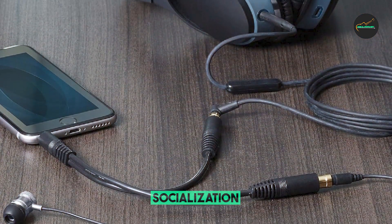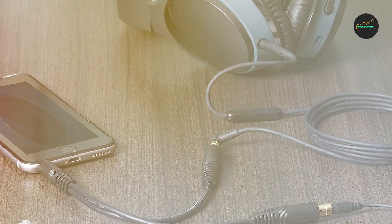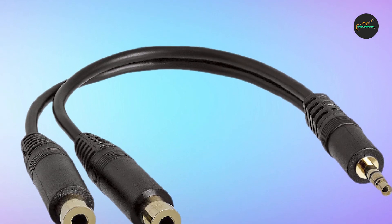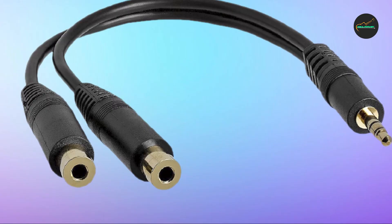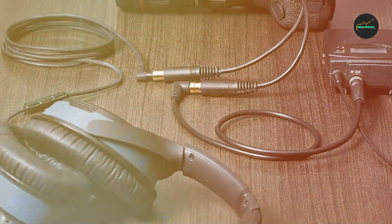The StarTech.com Audio Splitter Cable is also easy to use. Simply plug it into your audio source and connect your headphones or speakers to the splitter's two output jacks. The splitter also features a durable and tangle-free cable.